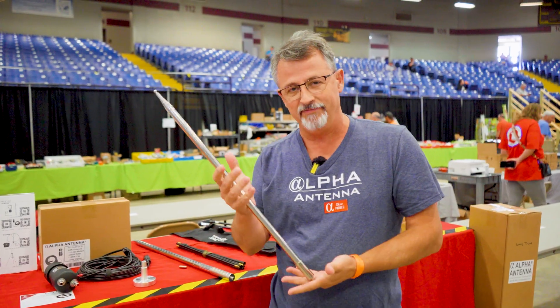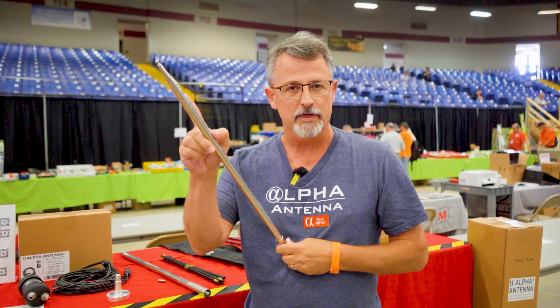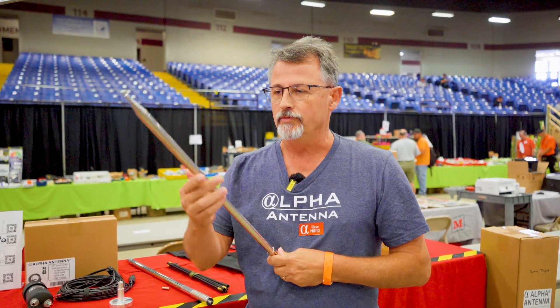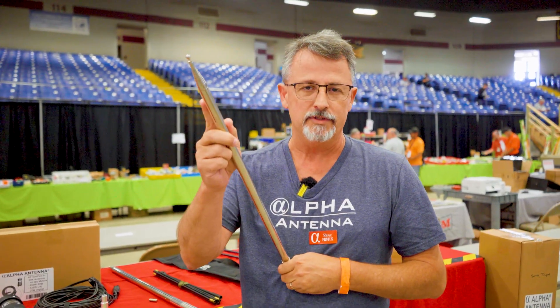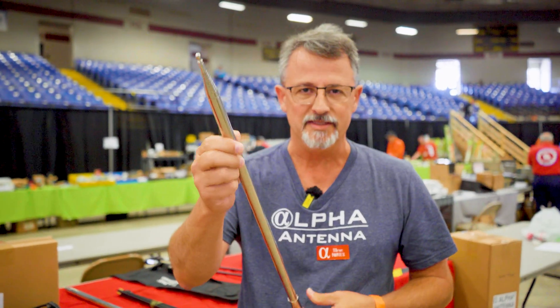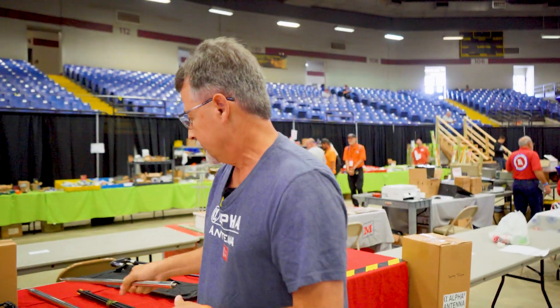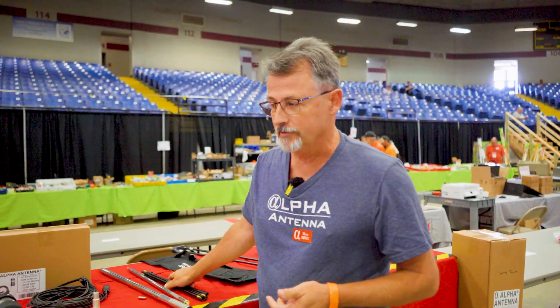We've got the 17 and a half foot — 17 foot 9 inch whip. You need that extra 9 inches if you want to get down to the lower CW portion of the band on 20 meters. If you're getting something that's not 17 foot 9 inches, it's made in China. Measure it and you'll absolutely know.